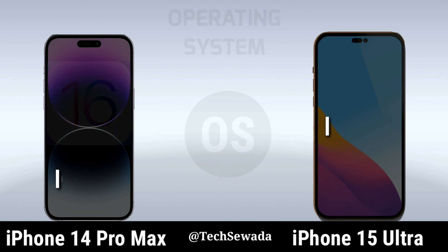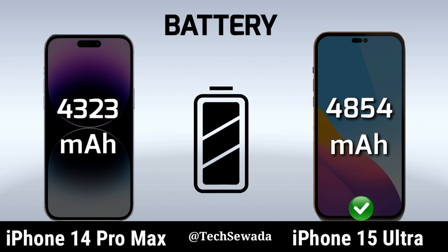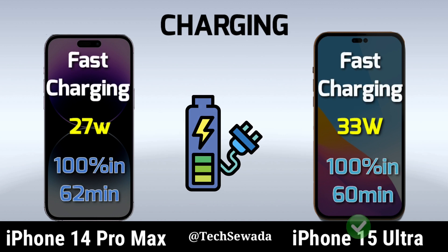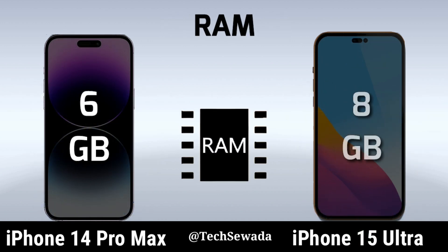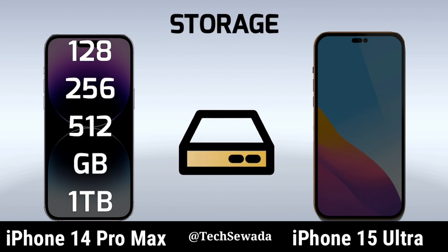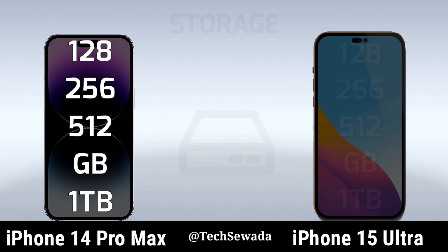Battery. Charging. RAM. Storage. HD Card.